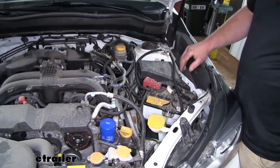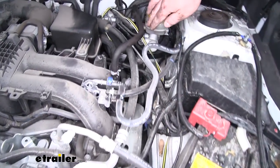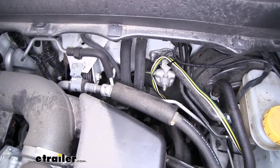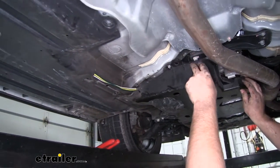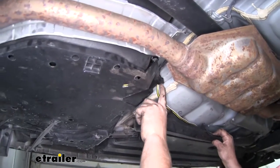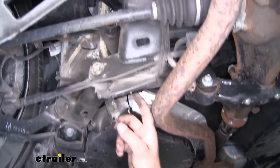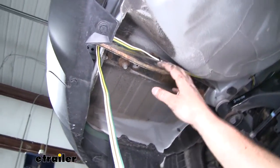I went ahead and routed our wiring to the back of the vehicle. I came out along the side of our battery, brought it up by our brake booster, used zip ties to secure it along the way, and dropped it down — avoiding any hot or moving parts. That's where the wire drops down from our engine bay. I ran it underneath the panel, along through by our fuel tank, up over our suspension components, then along where our spare tire sits in the trunk, and finally secured the end of it to our hitch.